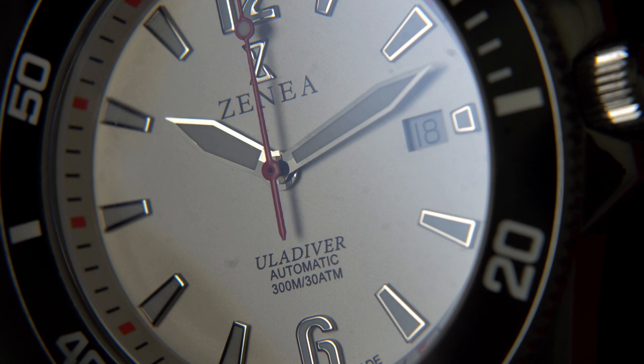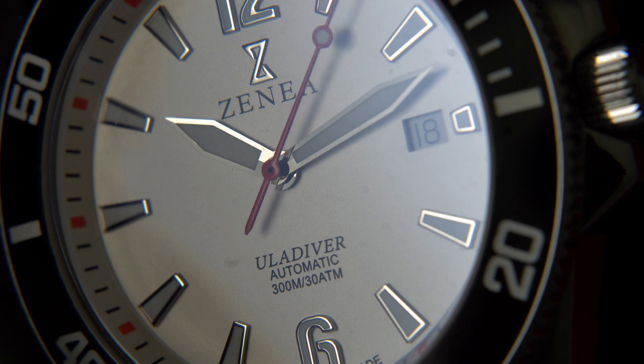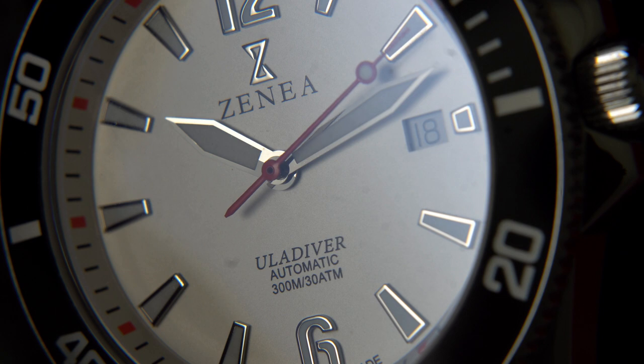I hope you enjoyed this review. Thank you for your continued support. And if you do like my channel and want to support my journey into watches, please comment, like, and subscribe. And as always my friends, stay humble. Thank you.